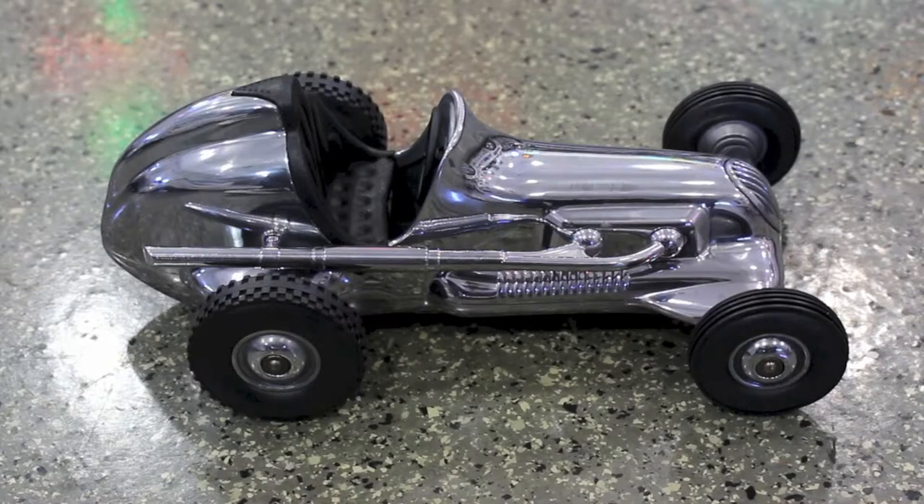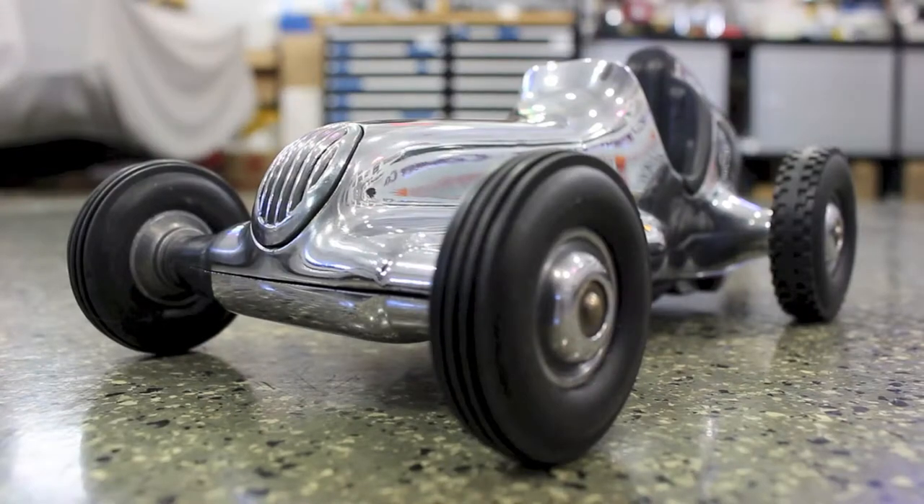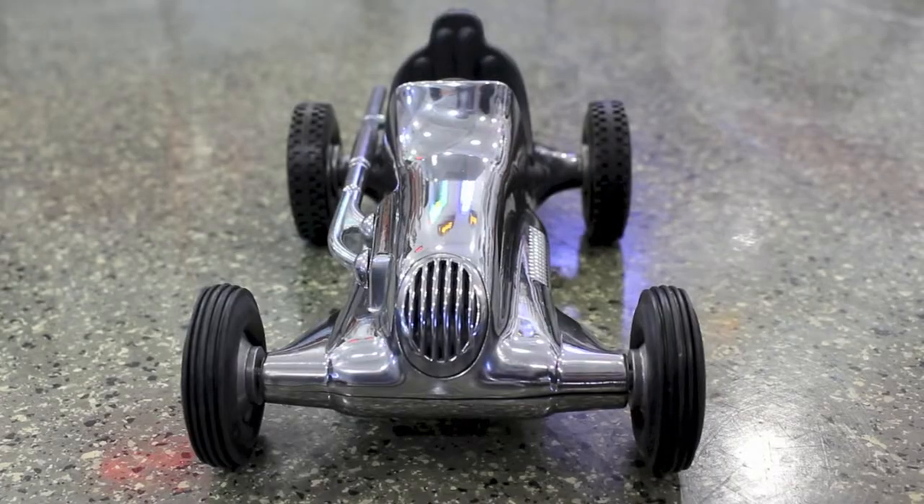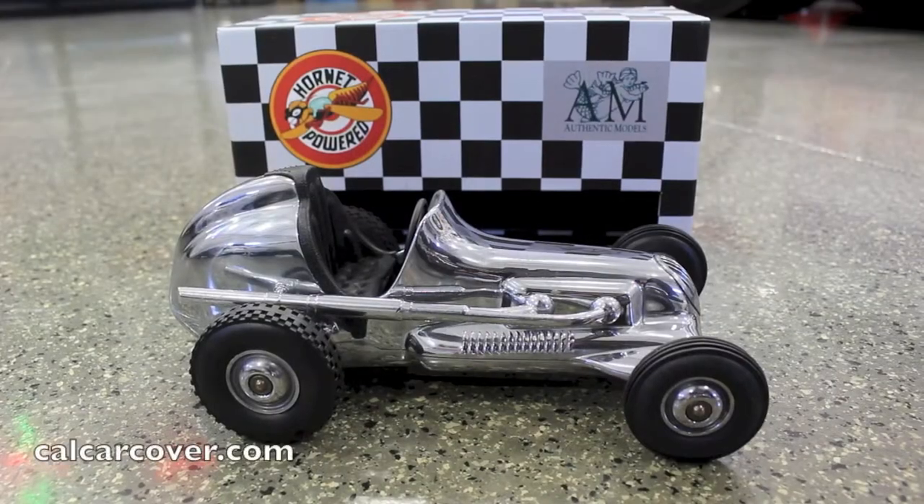It features a hand-polished body, cast aluminum wheel hubs, leather seat, and anodized steering wheel. The Hornet Spin Dizzy measures 9 inches in length and is produced in a limited edition.